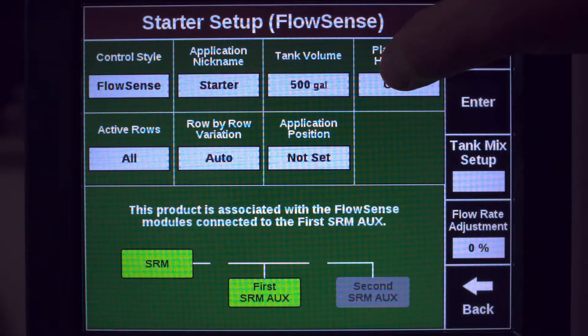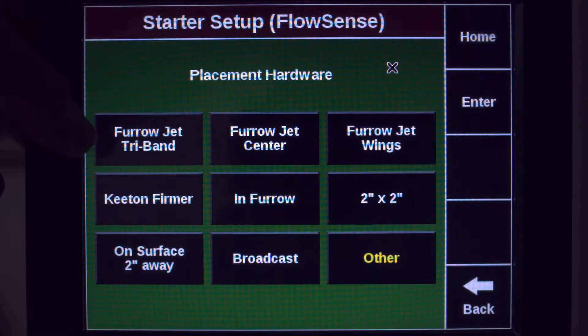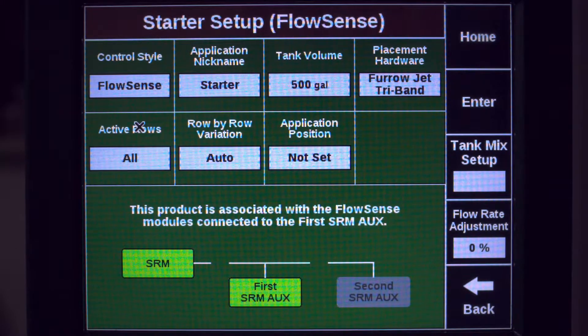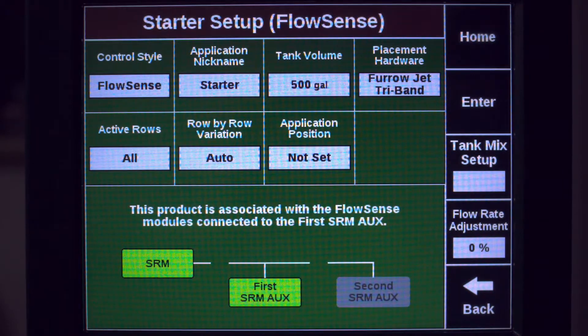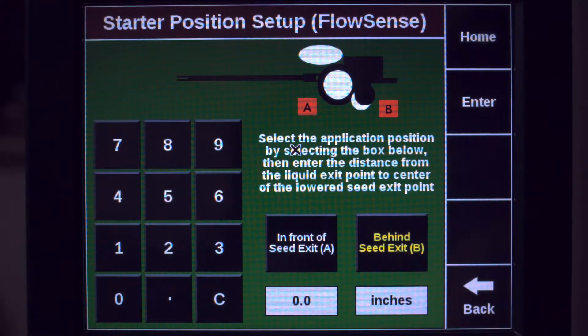Then we'll specify our hardware replacement. In this case we're going to a tri-band furrowjet, with all rows being active and everything else set. We'll go into application point and specify 10 inches to the rear.